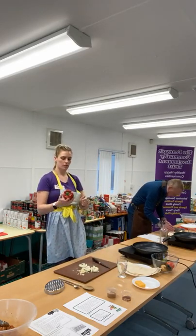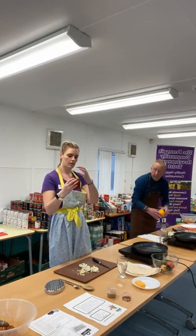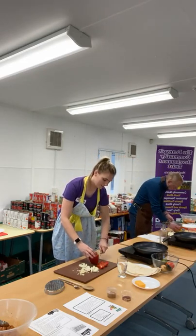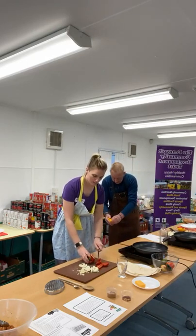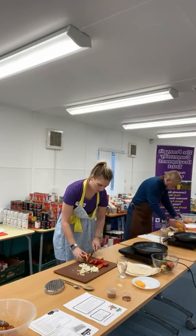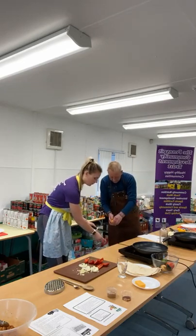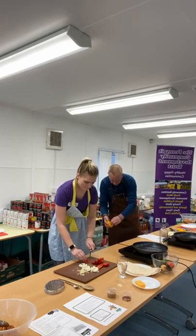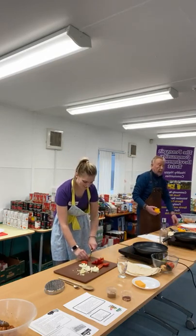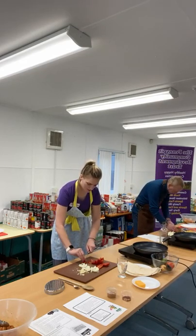Next we're going to go in with the pepper, whatever colour. Just take off the green stalk bit and then cut down into the segments. The spices alone add so much flavour — I think it's the cumin. Especially if you use smoked paprika. Somebody says that if you run onion under cold water then it doesn't make your eyes water — that is a good tip, we'll need to try that.